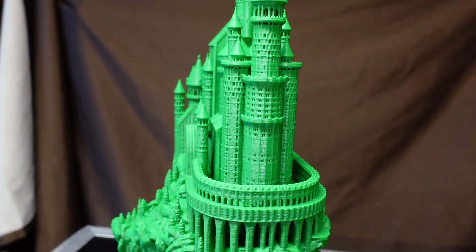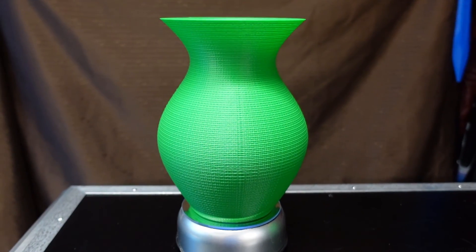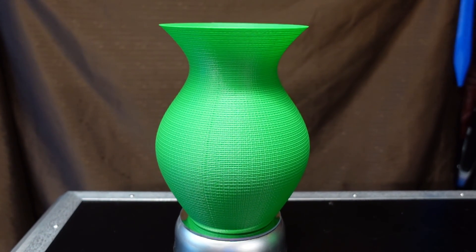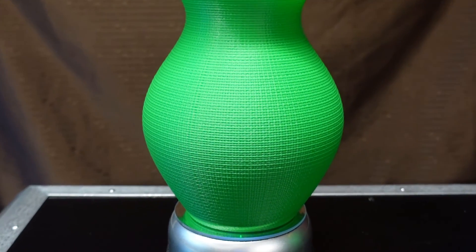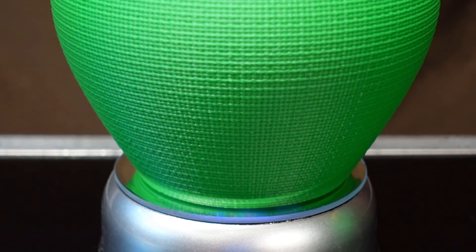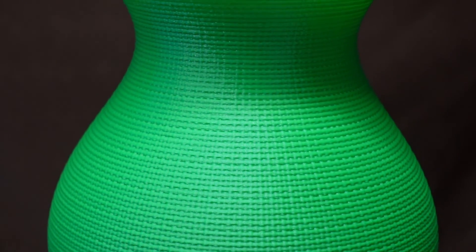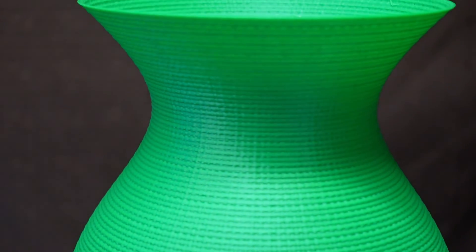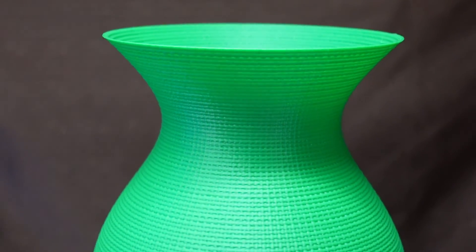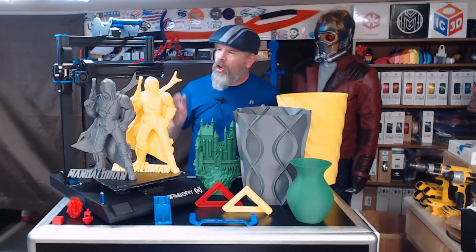Then I decided to play around with IdeaMaker's texture feature. I added a cloth texture to this vase and printed it at 300% extrusion rate, so it turned out to be a very solid vase — you'd be hard pressed to flex it. The texture printed out really nice. It did severely slow down the print time though — it pretty much doubled it, and it would have only taken about four hours to print in normal vase mode.